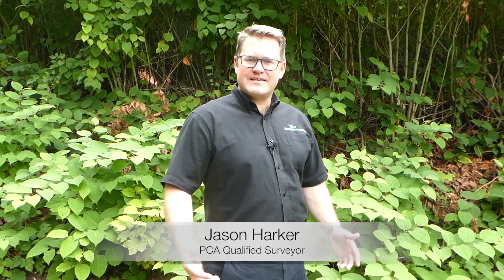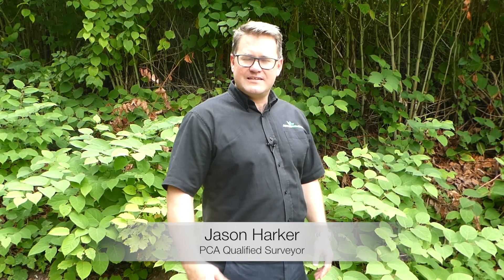Hi, my name is Jason Harker and I'm a PCA qualified surveyor. Today what we're going to be doing is identifying Japanese knotweed, also known as Fallopia japonica.